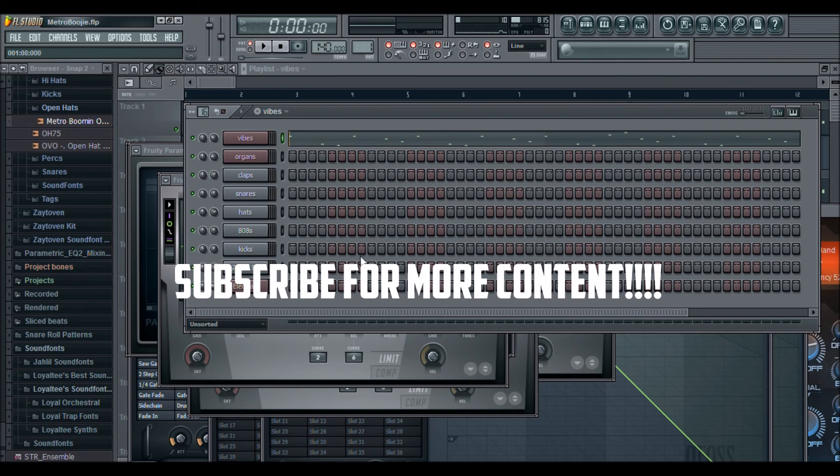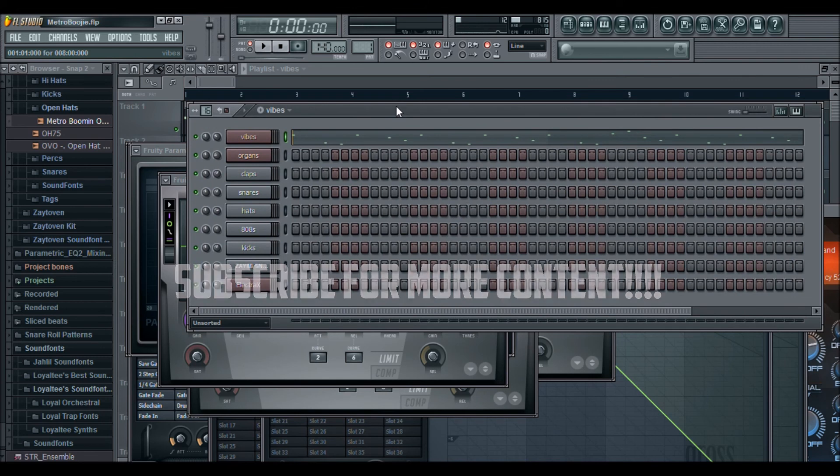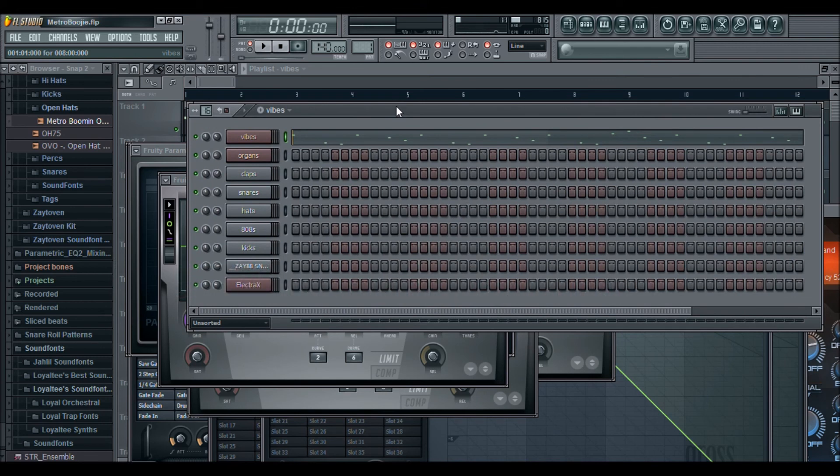Hey guys, it's your neighborhood producer Young Fourman and I'm back with another tutorial. I'm gonna keep these coming as long as people keep requesting. I got this Metro Boomin type beat — you know that song with Uzi — and I kind of tricked it down with the sound, the melody. I liked that melody so I put my own little twist and flavor in it, doing it my way, Young Four way.